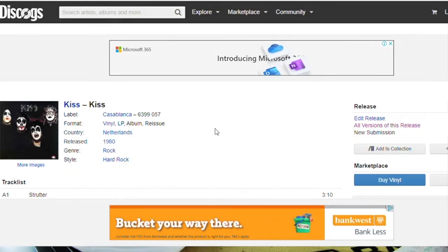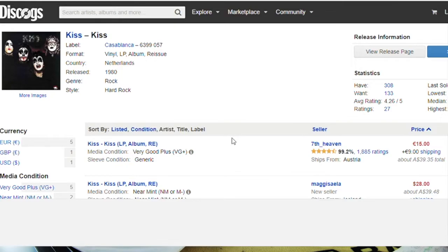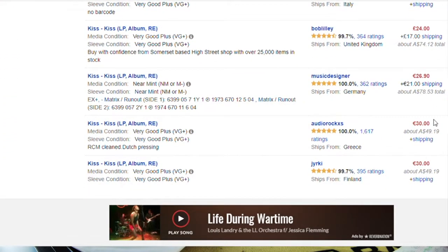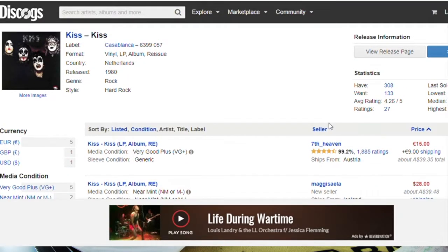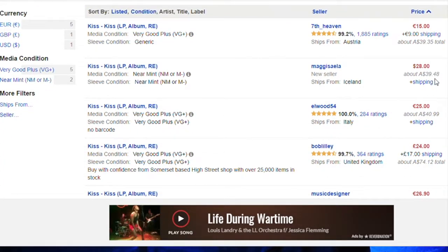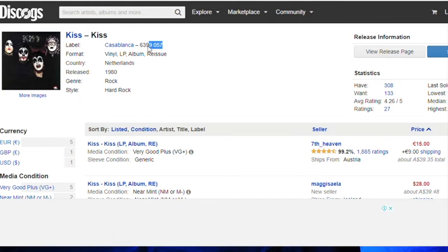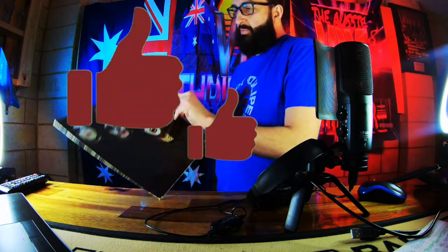Even though it's all in English, it's from the Netherlands. And you can see what your value is from the marketplace — there are seven for sale: 15 pounds, 28 pounds, 25 pounds, 24 pounds, 26 pounds, 30 pounds, 30 pounds. So that pressing goes for about $40 Australian. But of course mine's got the flipper curse — there's writing on Ace Frehley's face — so it won't be worth as much. You've got to be smart when pricing all your records.